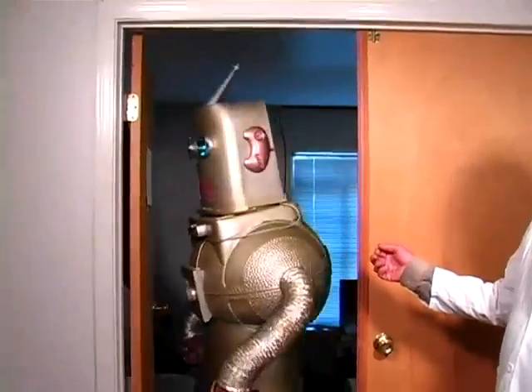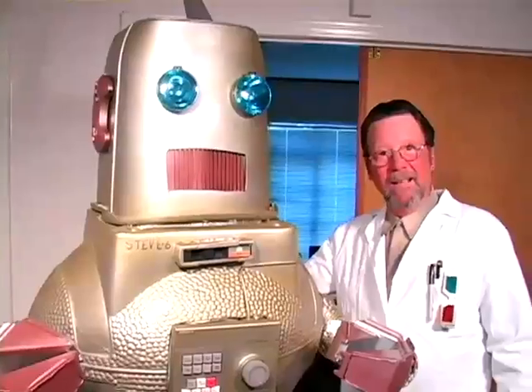Son, I'm finally finished. I want you to meet your new little brother, Stevie! Oh, Eric. He's just like you, but with super strength and intelligence — you know, better.